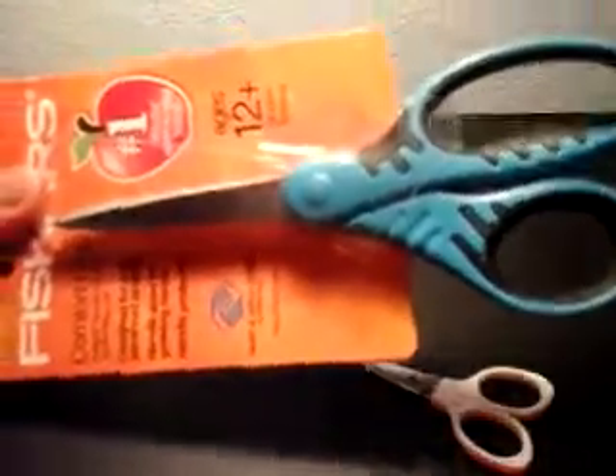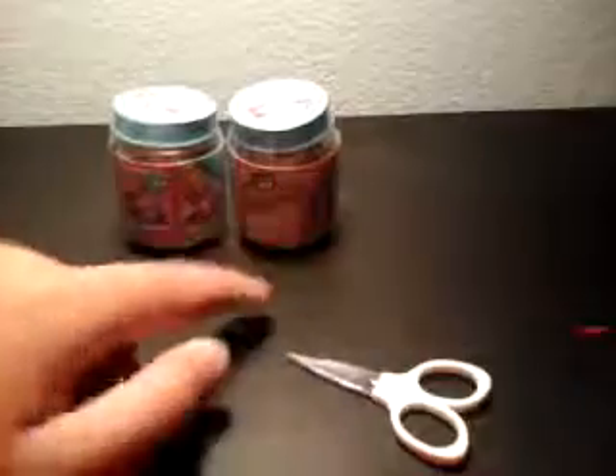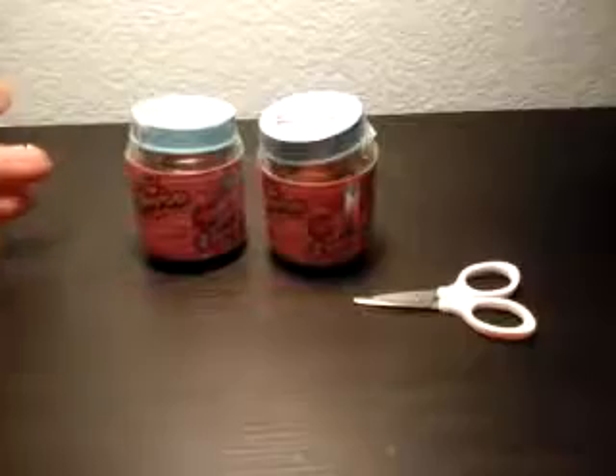Another blind bag, and this will be one series of finding family. This is series one. Okay, let's open this candy jar — a Shopkins jar.